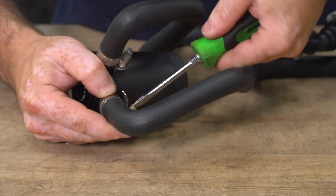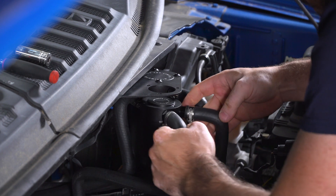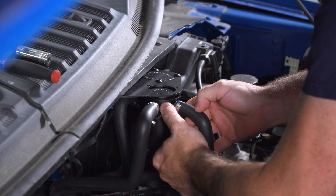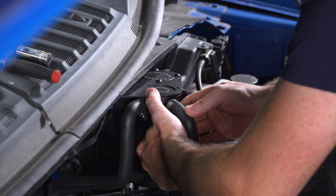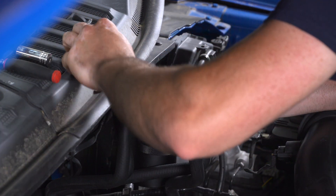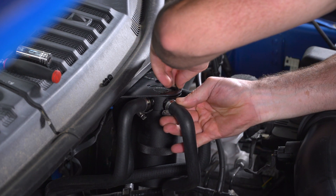Now we're ready to mount the smaller catch can into the vehicle using the provided hardware from the kit — three Allen head screws. You'll need a 2.5-millimeter Allen wrench to tighten these down.